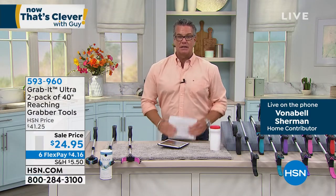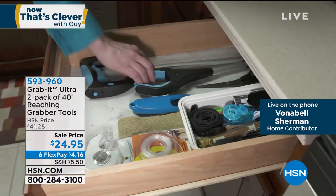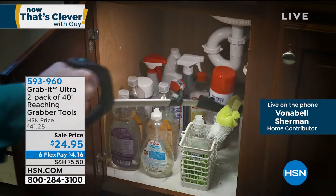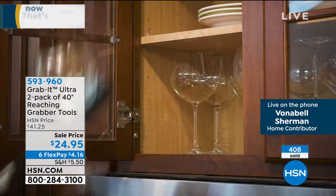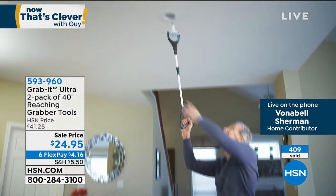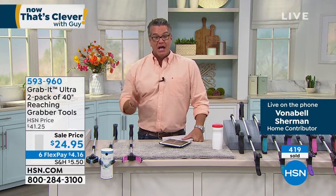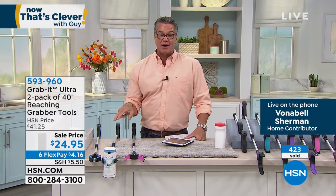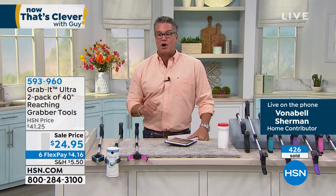The two-pack means you can keep one in the house and one in the garage for yard work — one less thing to worry about. It's great for light bulbs too because they're hot and you don't want to touch them with your hands. We're giving you two, with $17 off today. Flex pay is only $4.16. If you want to use your $20 HSN new credit card value, you can get this for $4.95. Bonabelle, thank you so much.